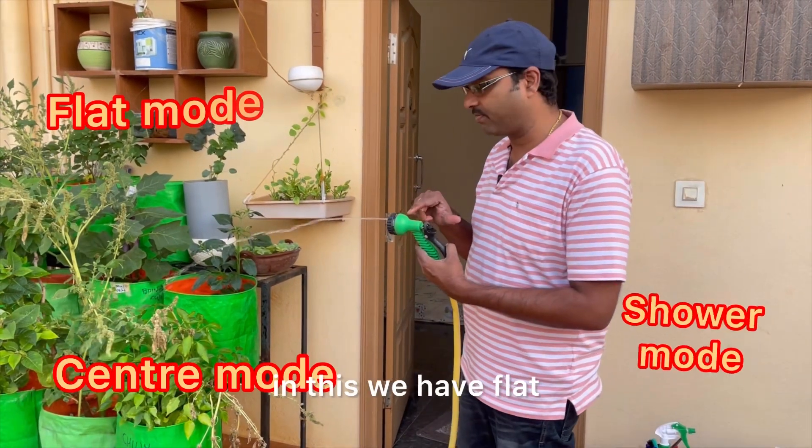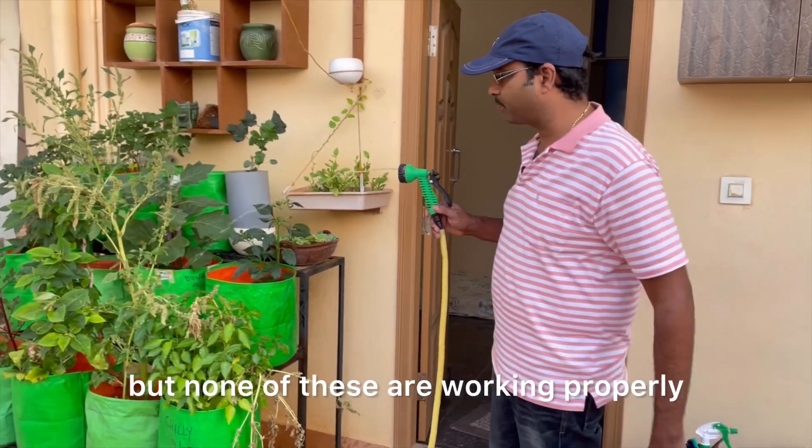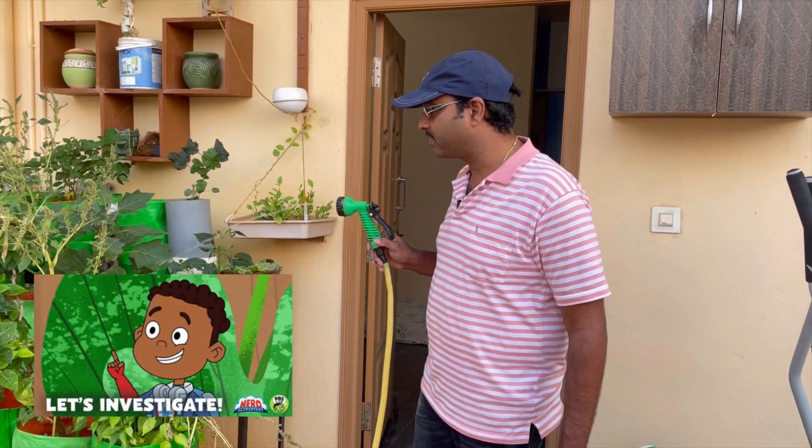There are different modes here — flat, center, shower — but none of these are working properly. Let us find out what is the reason and let us fix this issue.